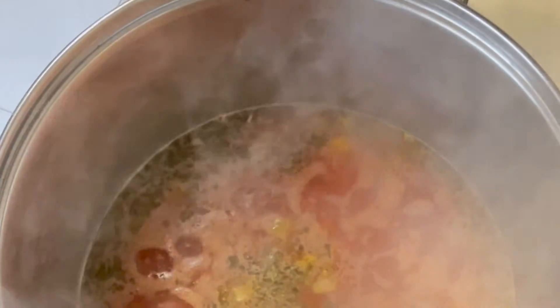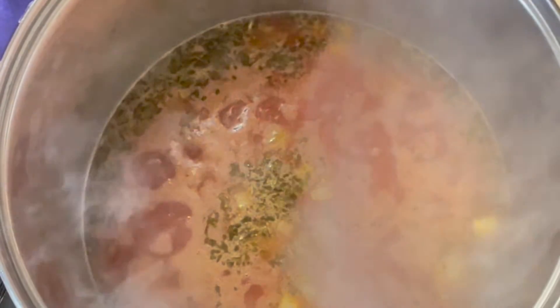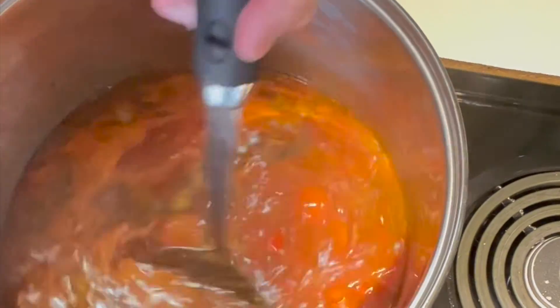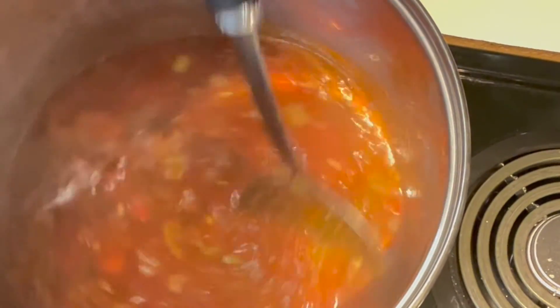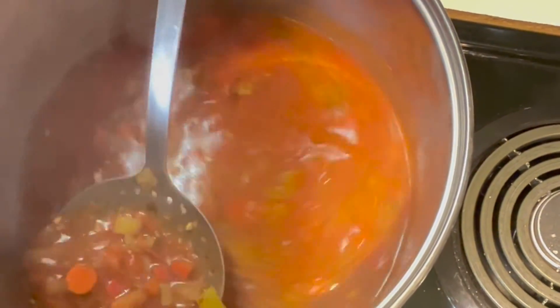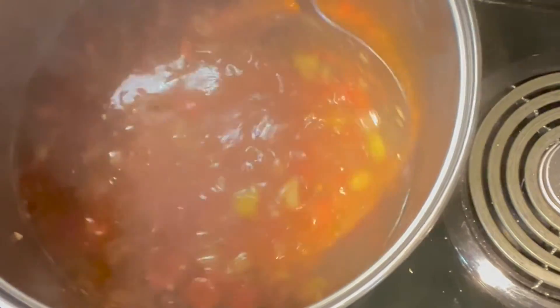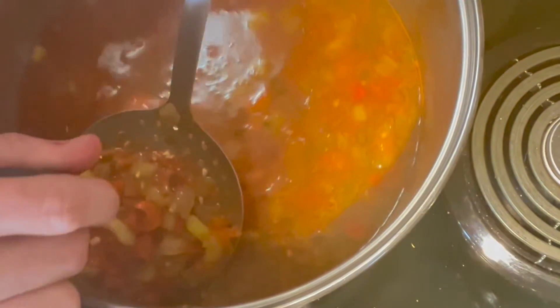We have reached our boil, and now we're going to turn the heat back down and simmer these vegetables for about 15 to 20 minutes until they are very soft. Looks like our vegetables are simmered to a nice softness, and we're going to just test them with a knife. It's really the carrots you've got to watch out for.